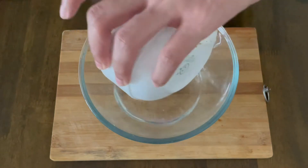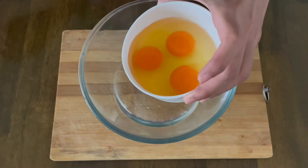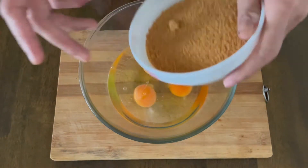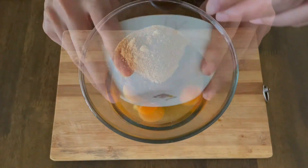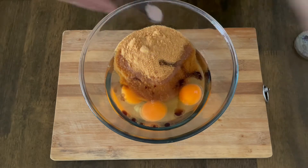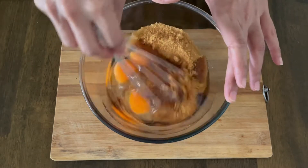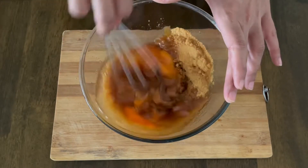Starting with our wet ingredients, I'll go ahead with three-fourth cup of virgin coconut oil, three eggs, one cup of jaggery powder, one teaspoon of vanilla essence, and one-fourth teaspoon of pink Himalayan salt. With the help of a hand whisk, I will mix all these ingredients until it is light and fluffy and frothy.